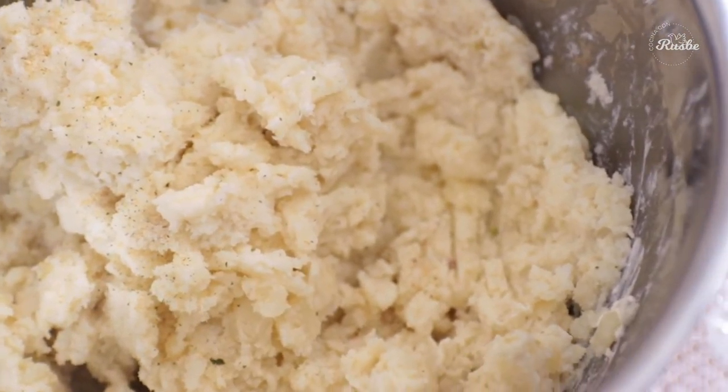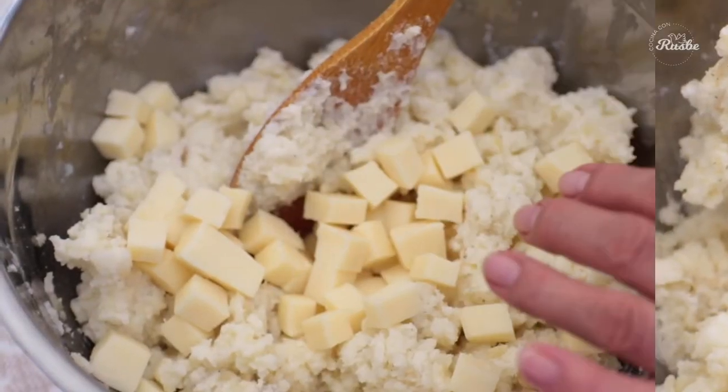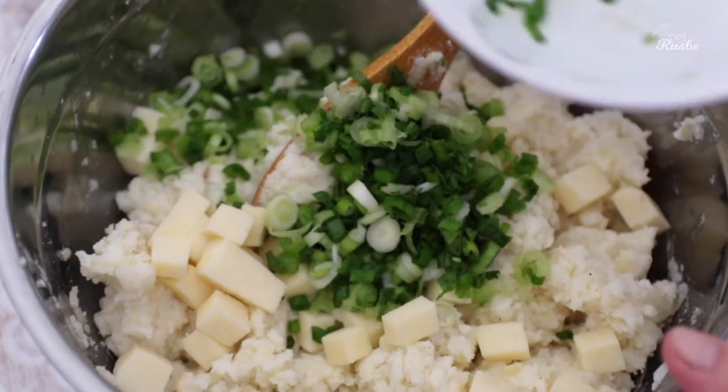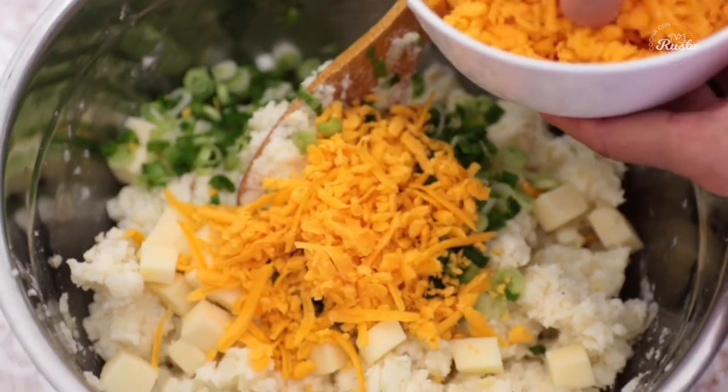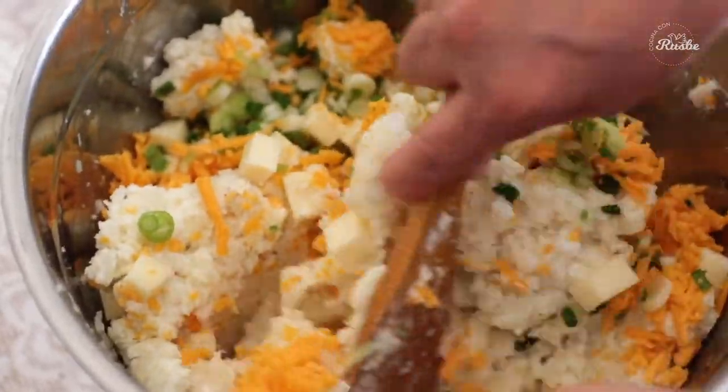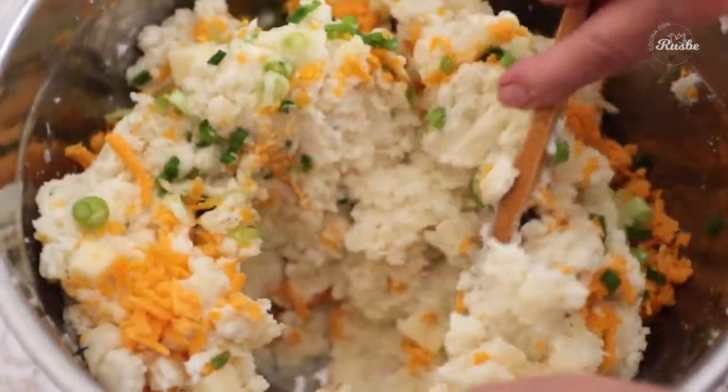Now it is time to add some cheese. Add all of the cubes of Monterey Jack, add your green onions, and only half of your grated cheddar cheese. Then mix everything again and check for taste. If you need more pepper or more salt, now is the time to add it.